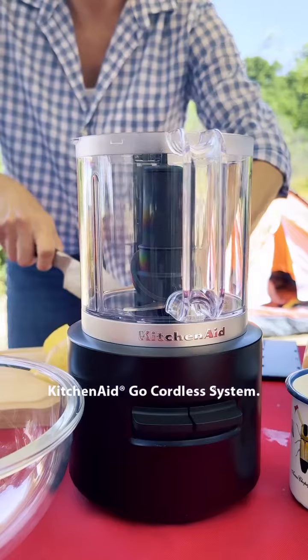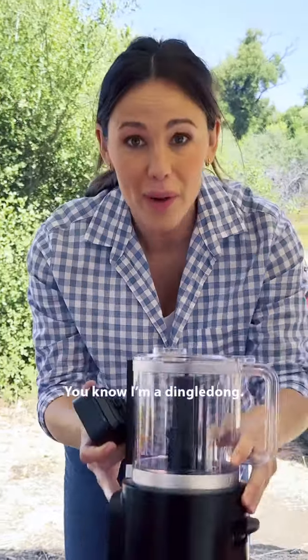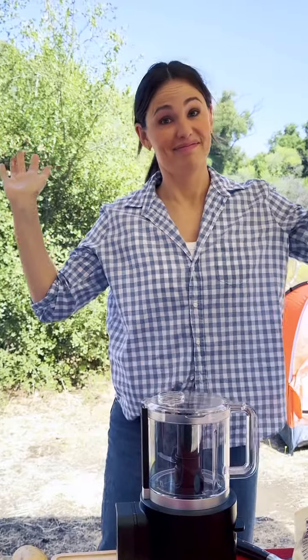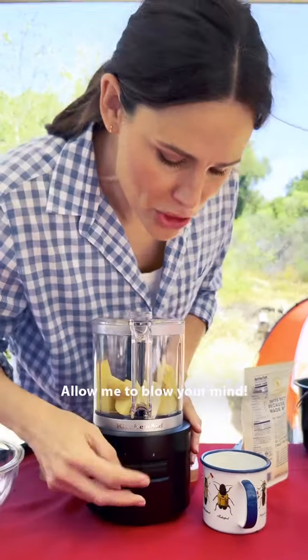I have my favorite thing ever: the KitchenAid Go cordless system. It has an interchangeable battery — it is this simple. Battery, click. Quarter these bad boys. That is it — allow me to blow your mind.